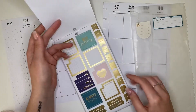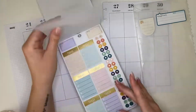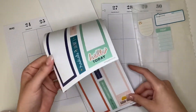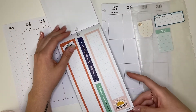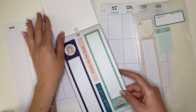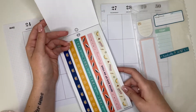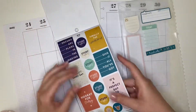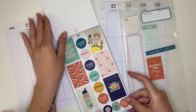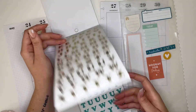Today we're gonna do a plan-with-me in my main catch-all planner. I have a vertical layout and it's super neutral, which I love. I have this new sticker book called Good Vibes that came out in the back-to-school release. This is my favorite sticker book from that release — I love it so much. I thought it'd be perfect to use for my first official week of summer. I'm just gonna go pick out some more stickers and then we'll get started with the planning.